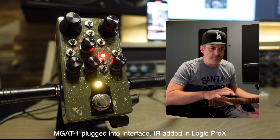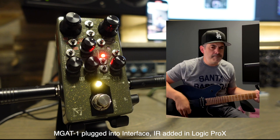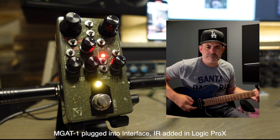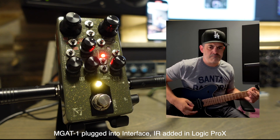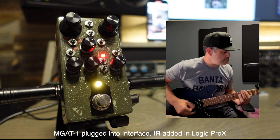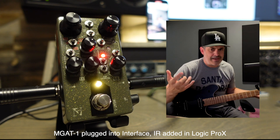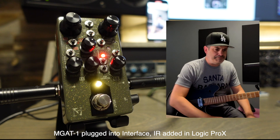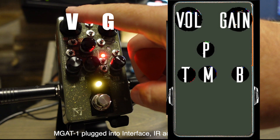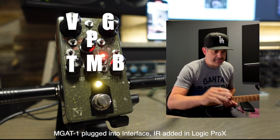I'm going to work a little backwards here. I'm going to start off with the setting I had on the intro tune and show you some of the critical knob settings, and we'll go from there. Working through here: gain, volume, presence, treble, middle, bass. Easy peasy, right?